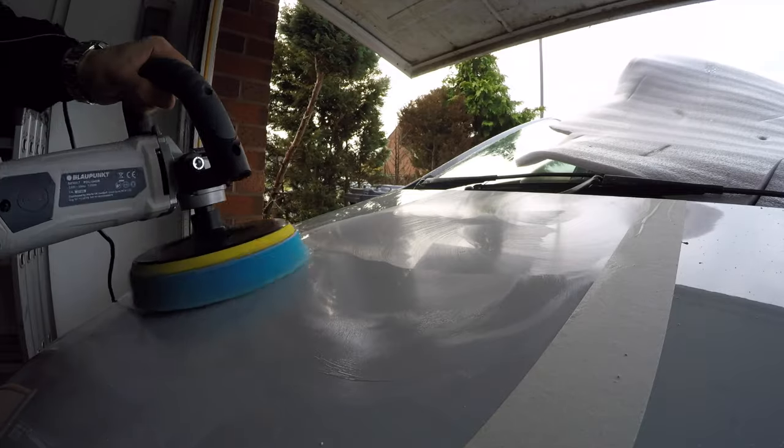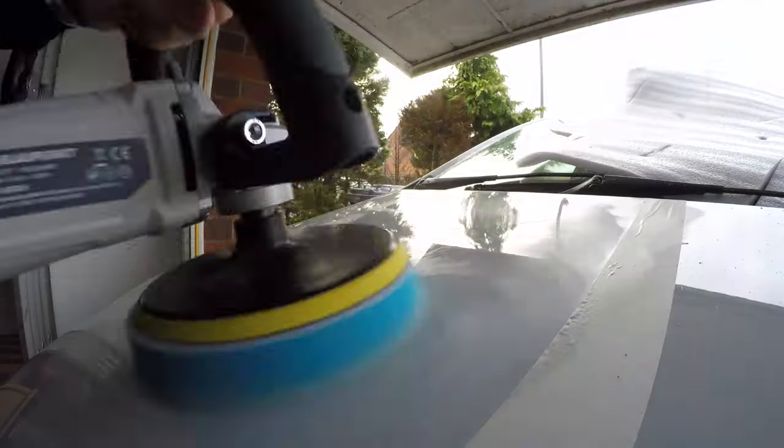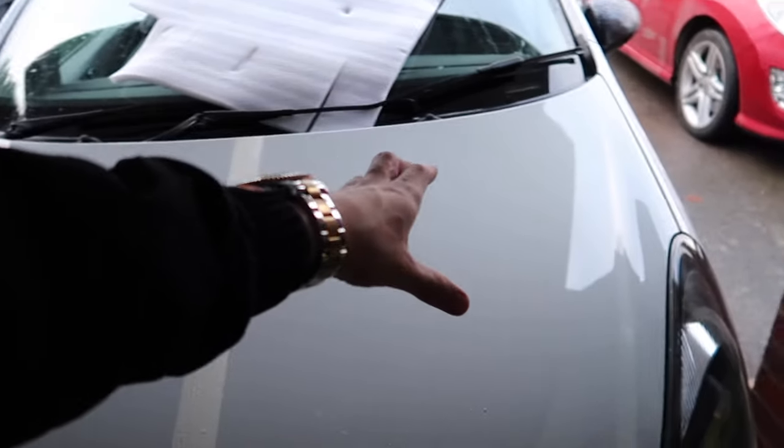So you can see up here there are like no scratches, but down here that's where all the scratches are. There are still a few scratches but this is my first time. Look at that — I think that is beautiful. There's still a little bit of polish residue but I'm going to check this side one more time, focus on the scratched areas, then move to the other side and show you guys the full bonnet.